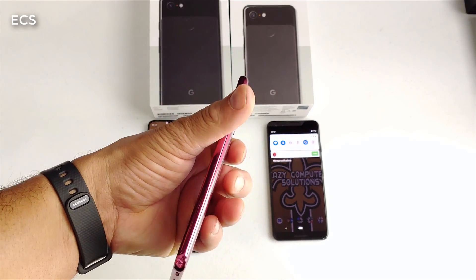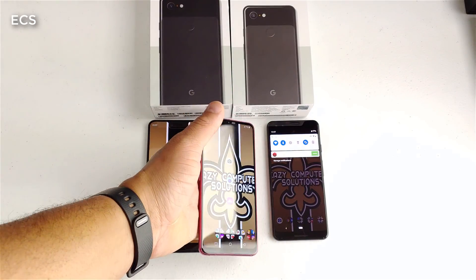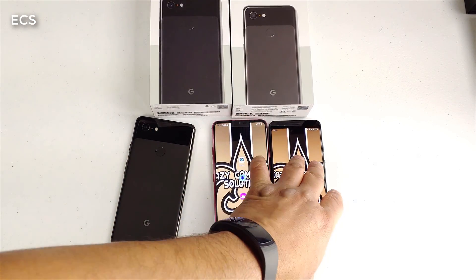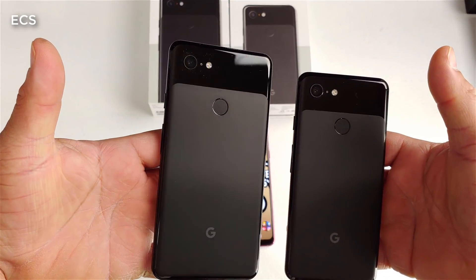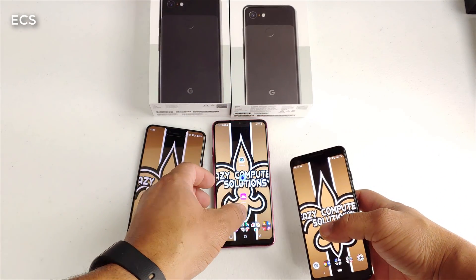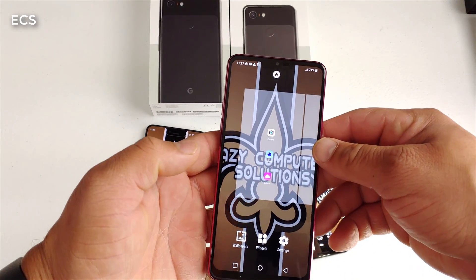I have the LG G7 here and I ported over the Google Camera app, as you can see on the device. I also have two Google Pixel 3s here — the Google Pixel 3 XL and the Google Pixel 3. What I want to do in this video is show you guys how the Google Camera app works on the LG G7.